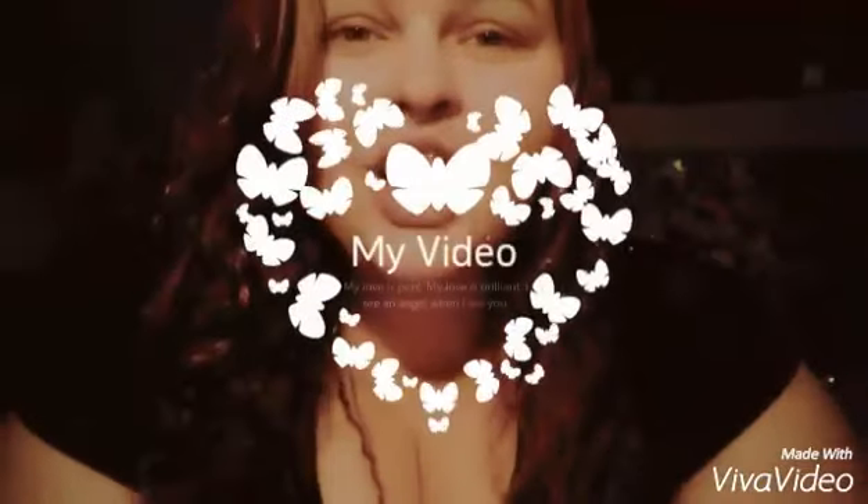Hey guys! So today I am going to do a natural nude face eyeshadow look. If you're not so into glamour or if you're not so into pop of color whatsoever, then this video is great for you.